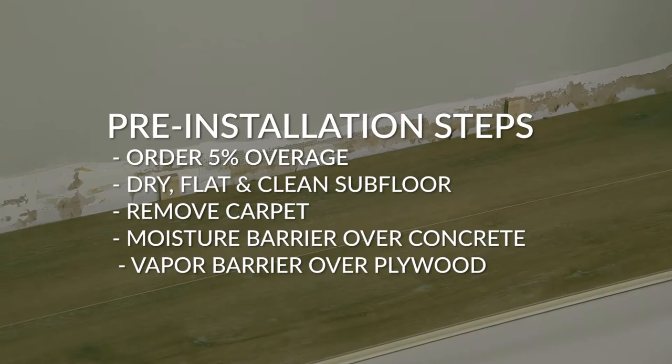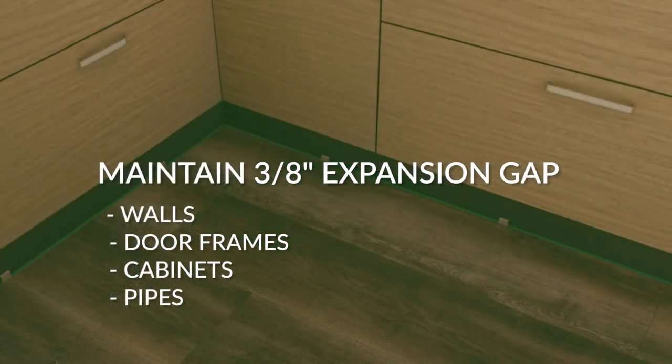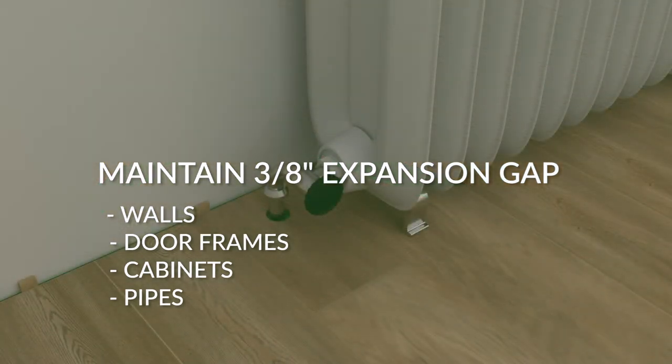We require the use of a moisture barrier like 6mm plastic when installing over concrete, and a vapor barrier is recommended over a wood subfloor. Legends planks require an expansion gap of at least 3/8 of an inch between the flooring and all immovable vertical objects like walls, cabinets, and pipes.